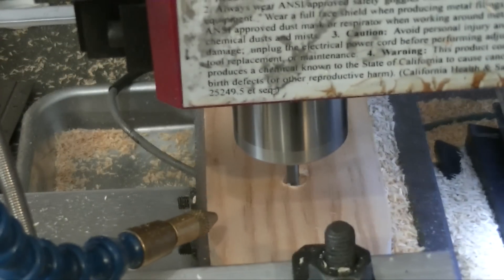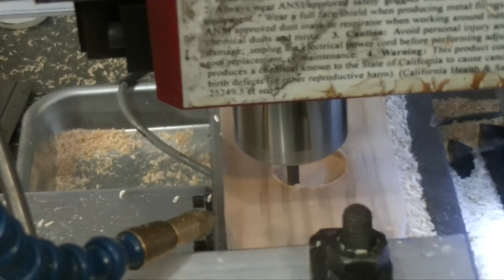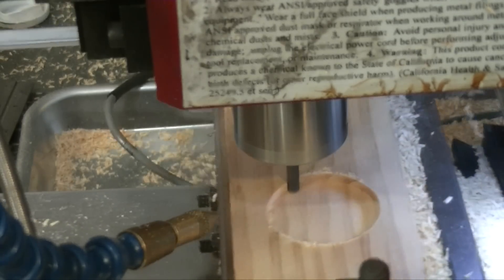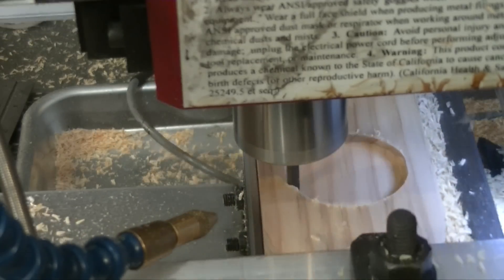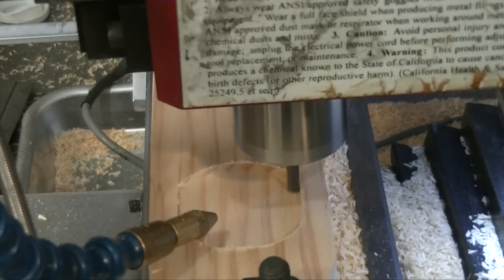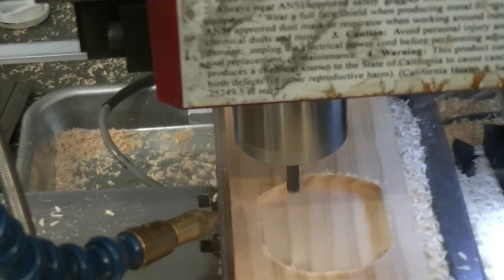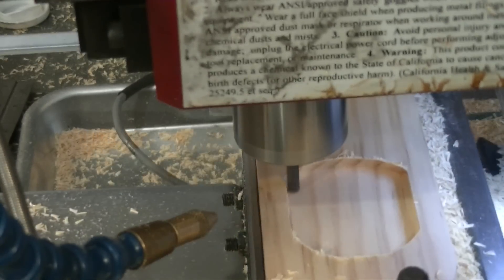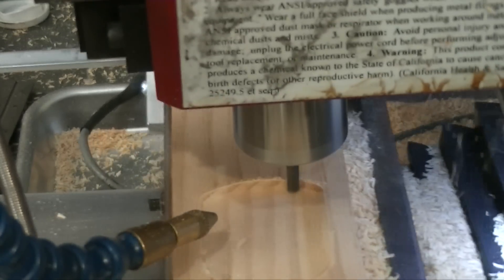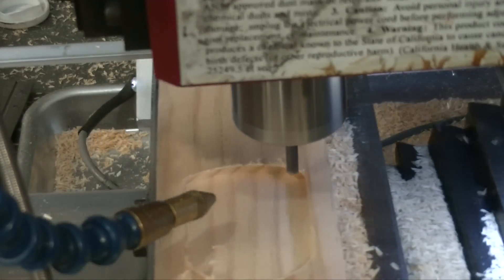I basically had the part roughed out, and at this point we're using the CNC mill to basically be a fancy CNC router. We're getting the inset area all cleaned out so that we can put the chalkboard paint on the inside. I'm just using a 2D adaptive roughing operation here — this is actually in real time, I didn't speed anything up. That's a 3/16th inch bullnose end mill with a 10-thousandths radius on it, and we're moving at 40 inches a minute. It is climb milling, and we got a pretty good finish on that.